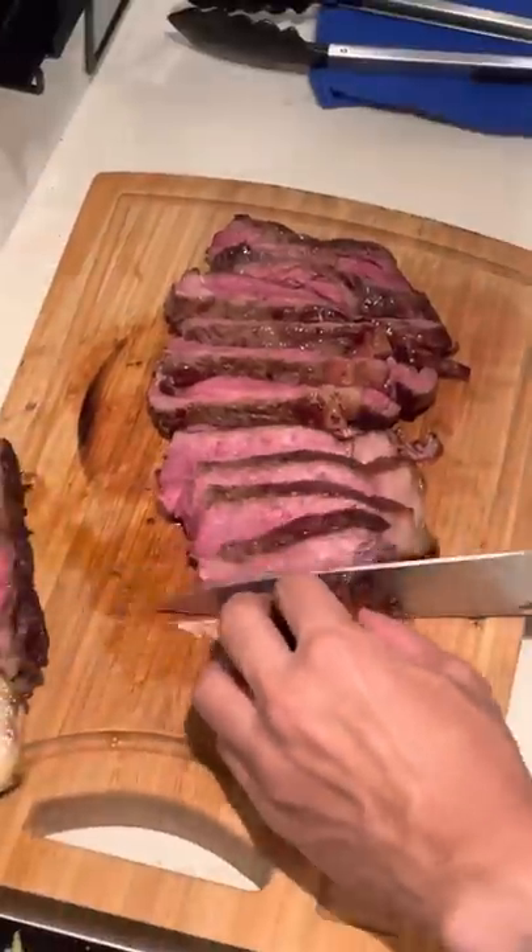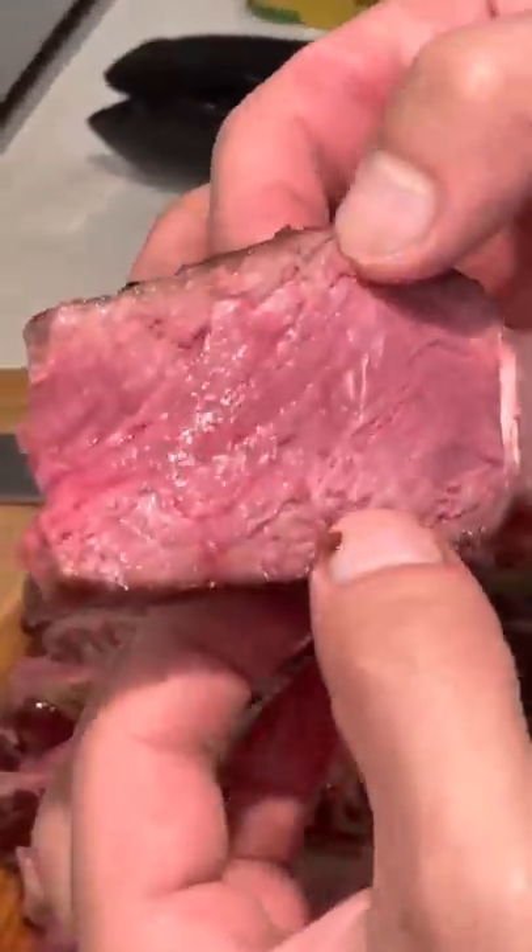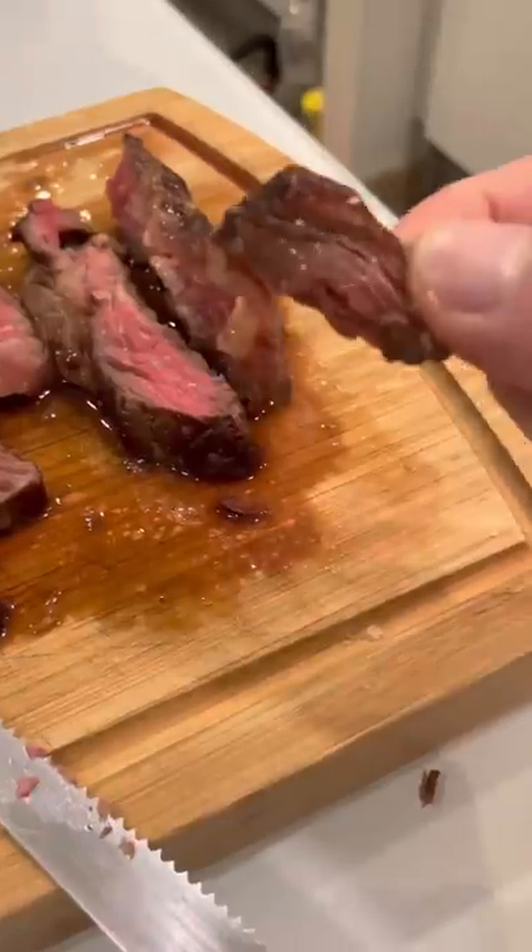The steak came out to a perfect medium rare to rare, just how I like it. Eat it with the onions and garlic and you have your perfect bite. Don't forget to feed your dog as well.